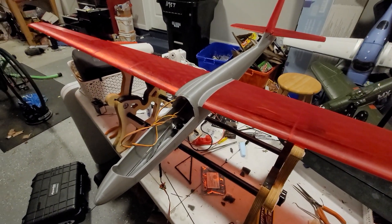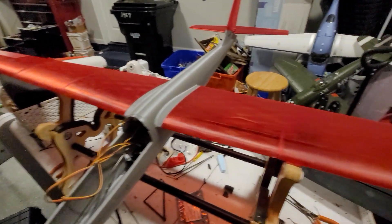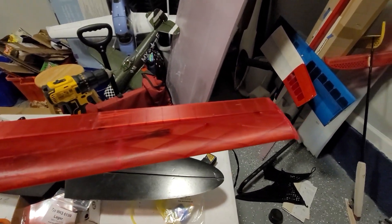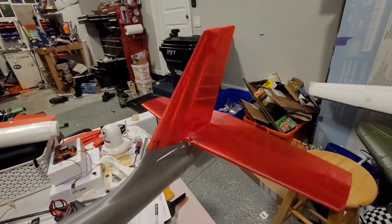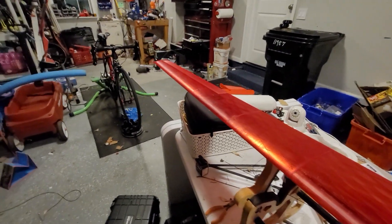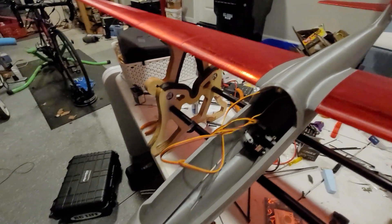Hey, this is the FOCA by PlainPrint. I haven't really seen any videos on this guy out there on YouTube yet, but this is a completely 3D printed plane. It's using Matterhackers Pro translucent red PLA for the red parts, and Filamentum metallic silver for the fuselage.